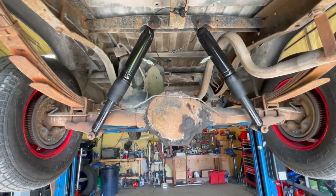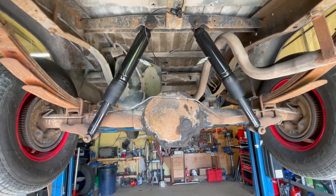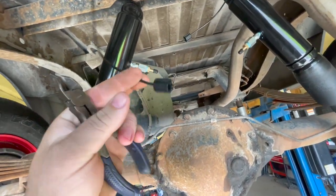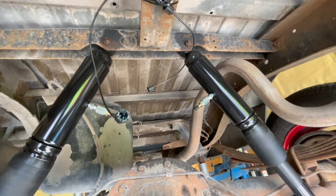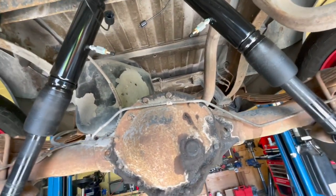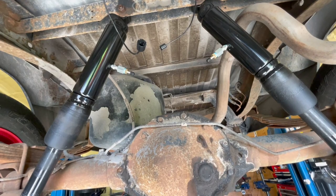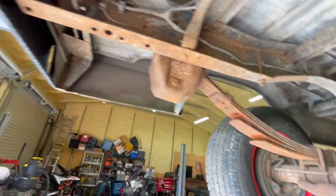I bought Monroe air shocks for my '83 Dodge Ram and used the lines and fittings that came with it — the eighth-inch poly lines and plastic fittings — and they did not hold air. I tightened them, checked them with soap and water, tightened them more, and anything more than about 60 PSI they leaked. I put it to 100 and it was down to 85 overnight, then a week later it was down to 7 PSI.